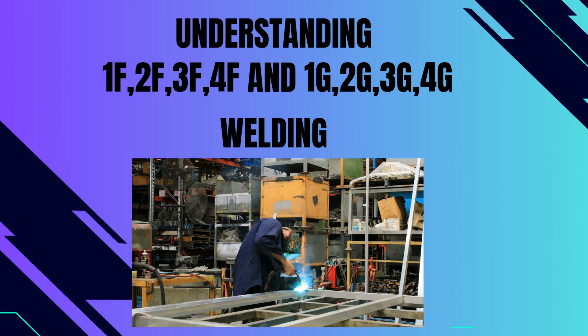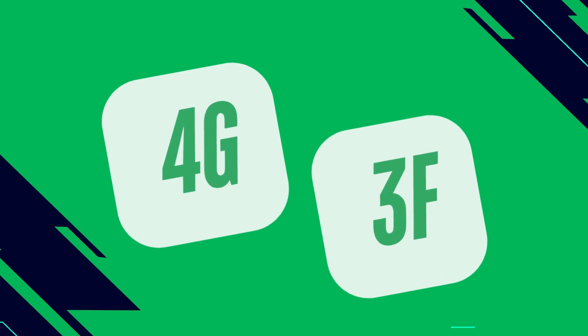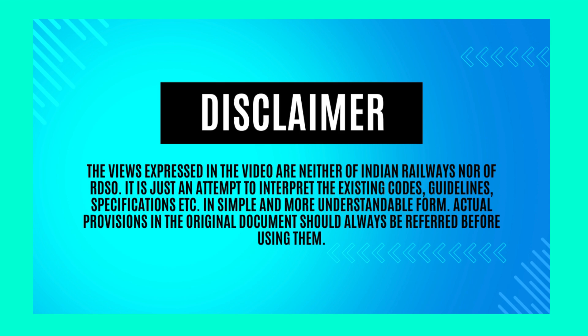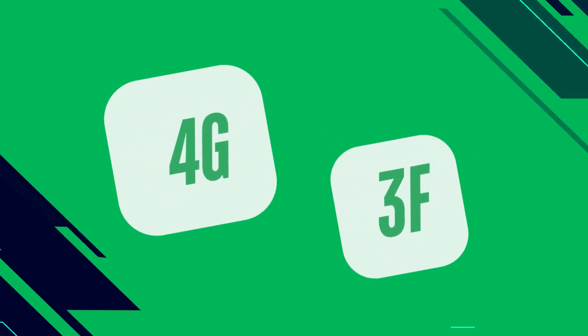In the fabrication industry, fabricators and welders often use terminologies like 4G weld or 3F weld, etc. Being bridge engineers, we have to know the meaning of these terms. In this video, we will try to understand these terms and what they mean for a welder who is going to perform these welds.